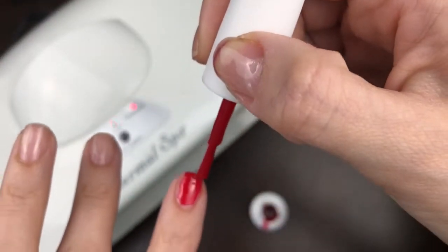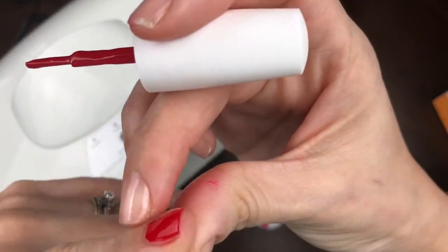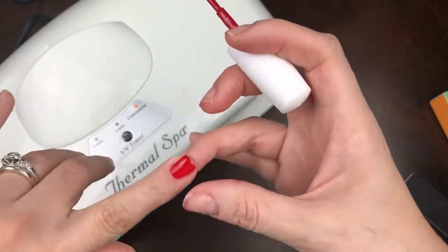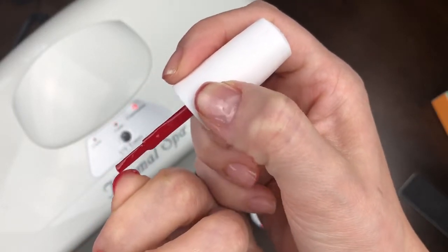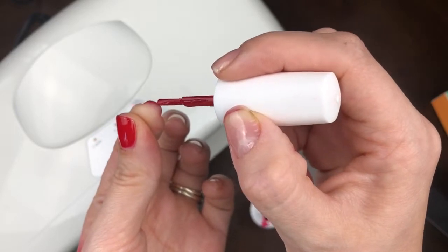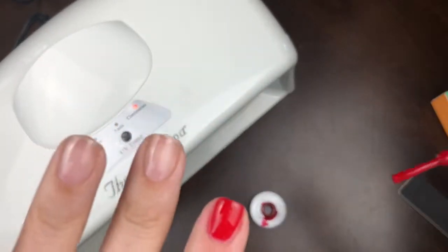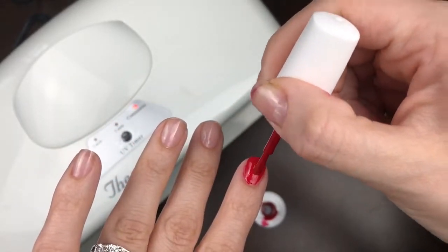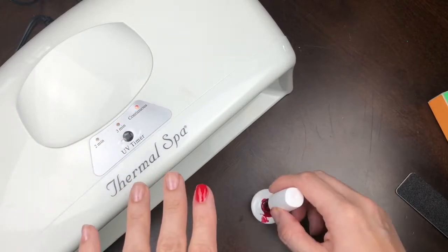I did forget to cap the edge of my nail — I'm going to do that now. I'm standing up because I can see better with my glasses. So don't forget to cap the edge of your nail like so — every coat, every time you do a coat, make sure you cap that edge. I'm just doing a little bit of cleanup because once it's cured, it's gone for good.